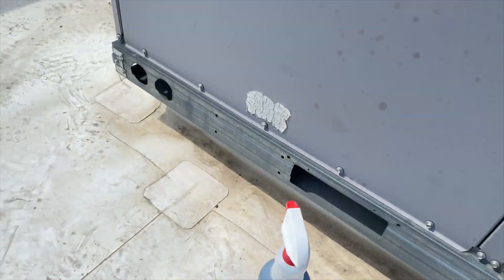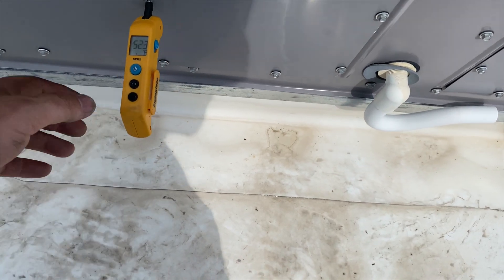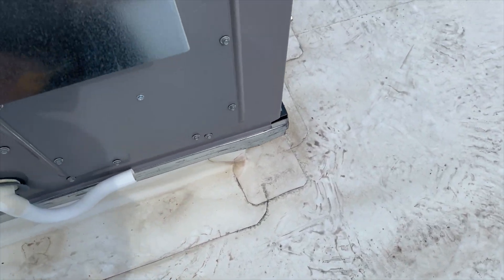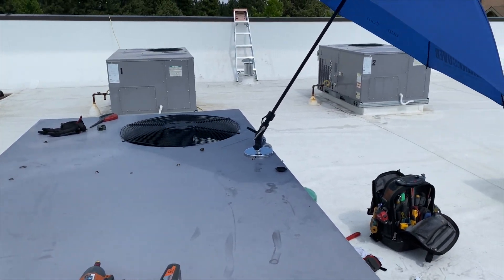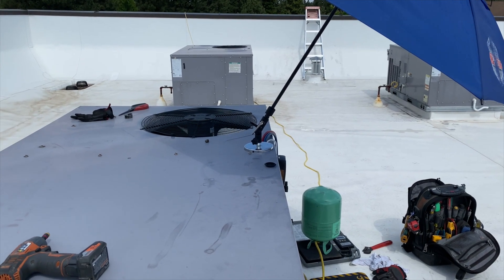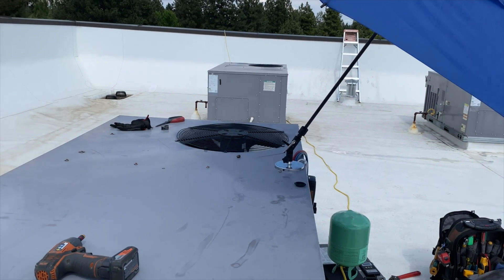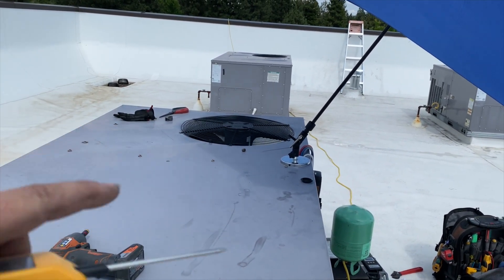Here are our pressures: 68.5 on our low side and 195 on our high side, saturating at 39.5 on the low and 99.9 on the high. Current ambient is 80 degrees. We weighed in exactly 5.2 pounds so we know the charge is good. Supply air is reading 52.5 degrees. We're going to call it a day, clean up, and get everything off the roof. That's how we diagnose and change a compressor — thanks for watching.